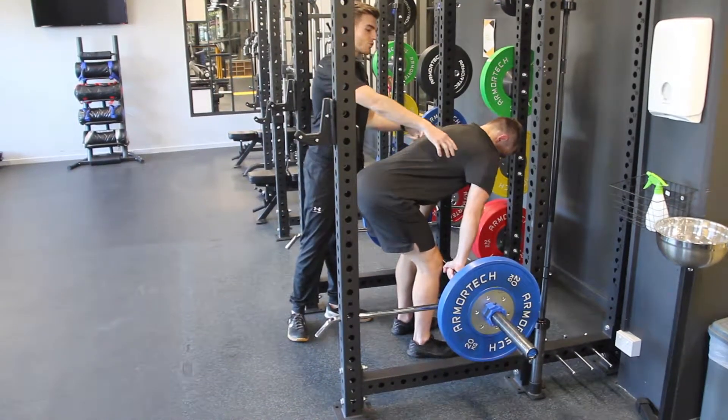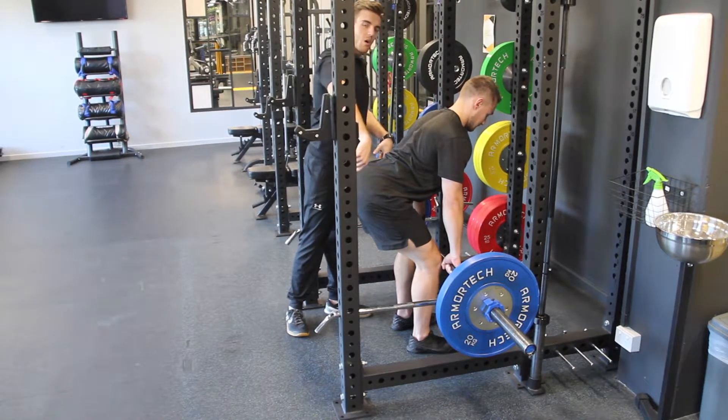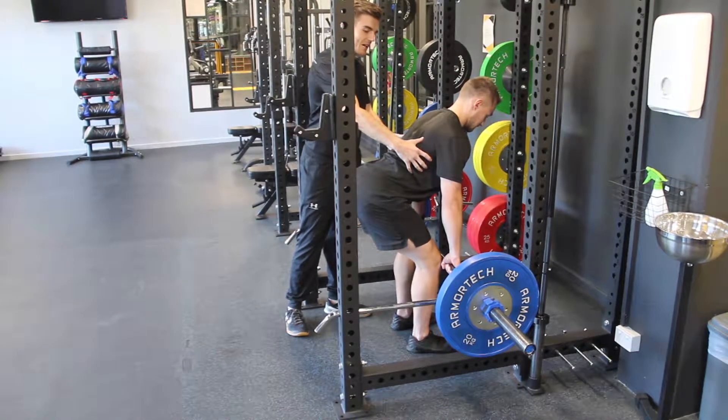The first move we're going to do is drive the shoulder blades down and back. We're also going to imagine pushing the bar behind us. That engages the lats even more.